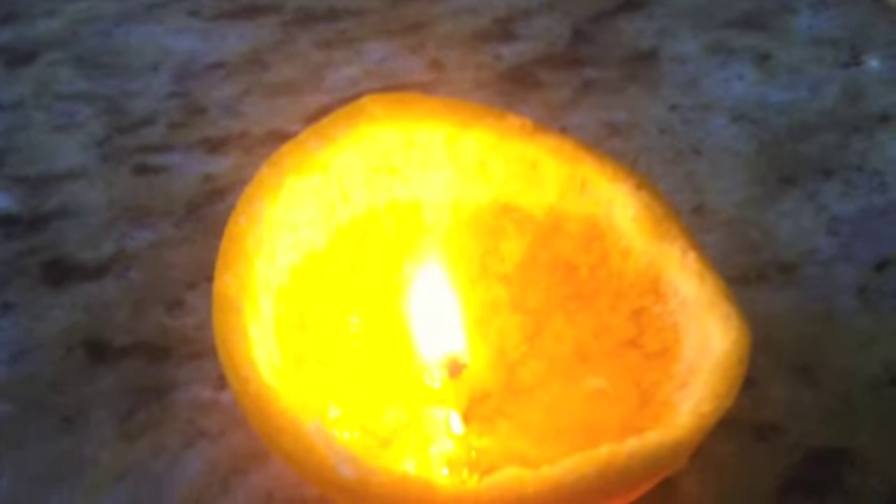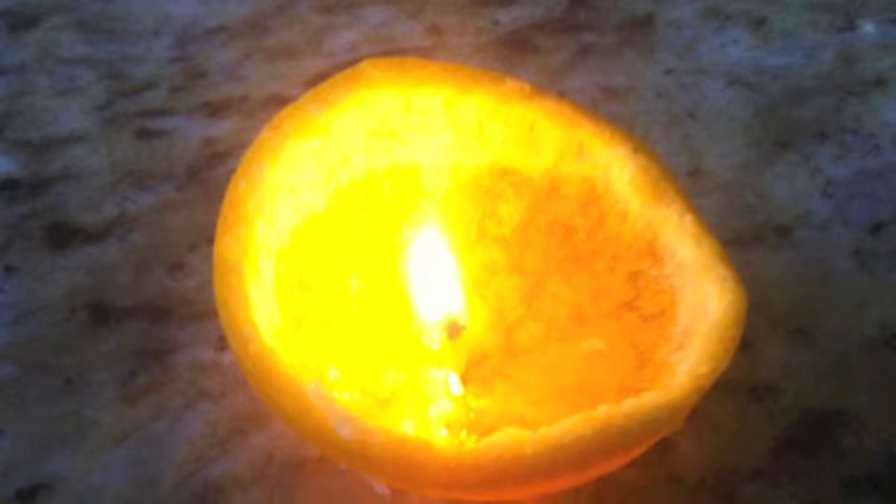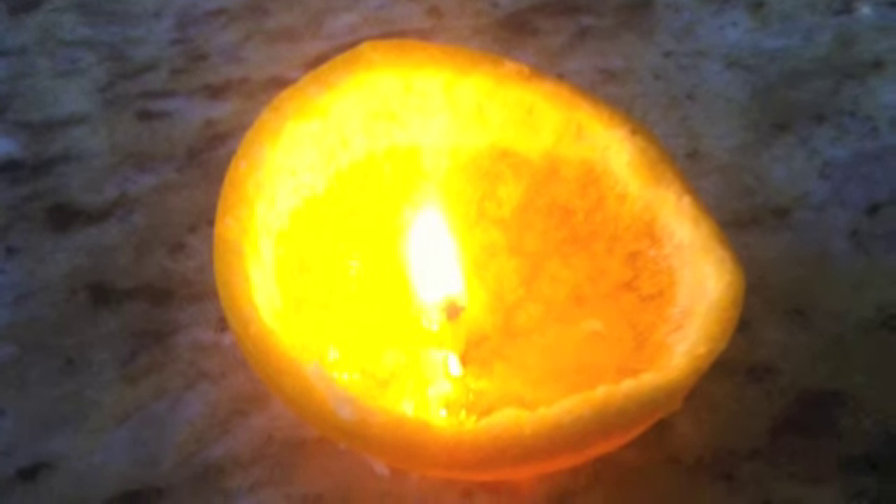Hey guys, this is Jenny Patricia. Welcome to another wonderful segment. Today I'm going to show you something really cool — it's how to make candles out of oranges. You heard me right. Candles out of oranges.